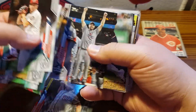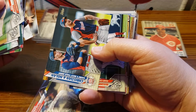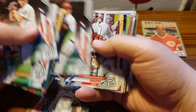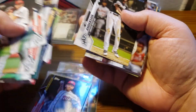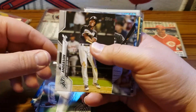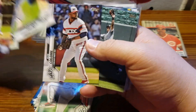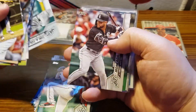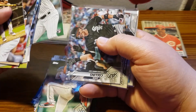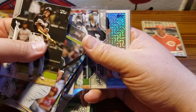The Nationals is one of my teams so you can see a lot of Nationals cards here, and also the White Sox. These are some of the rookie cards here as well.